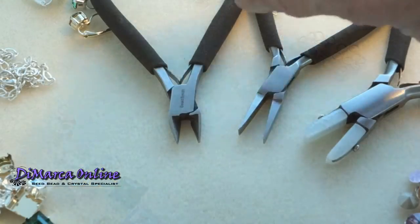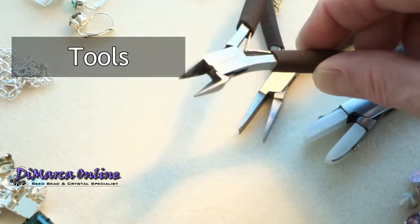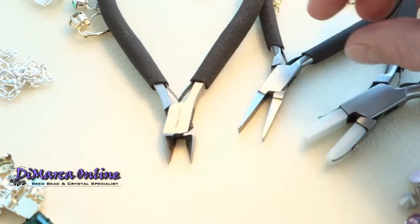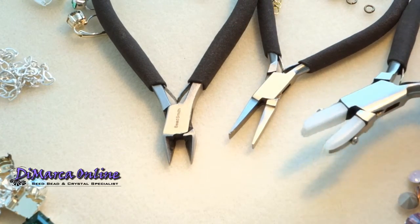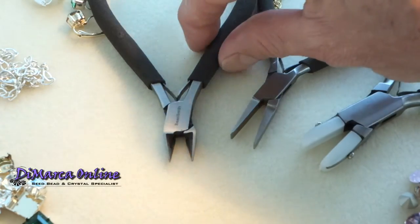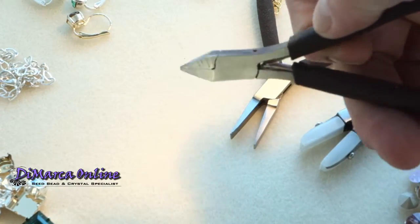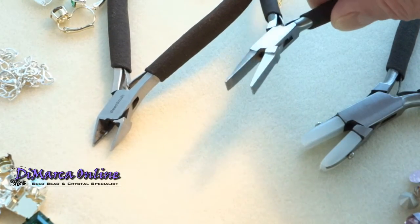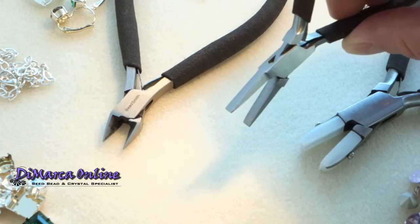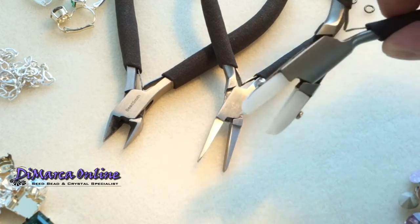The tools. What are we going to need? We're going to need 3 different pliers: a cutter, flat nose, and a soft nose plier. The cutter you need for cutting the cup chain and pinching the connectors. The flat nose is for placing the connectors and opening the jump rings.